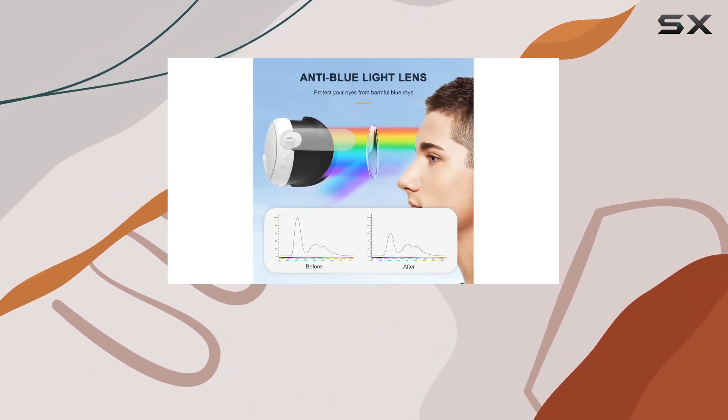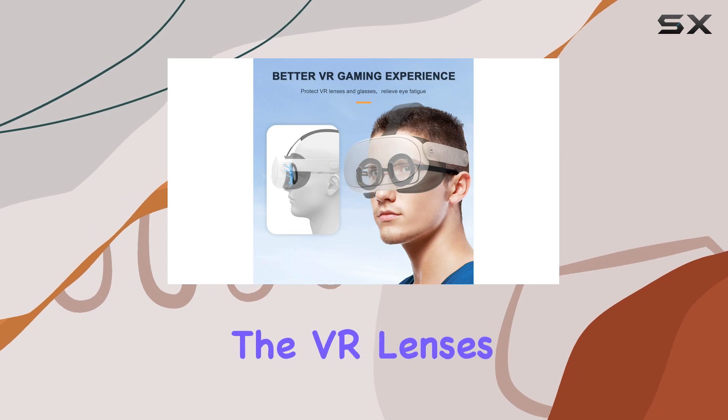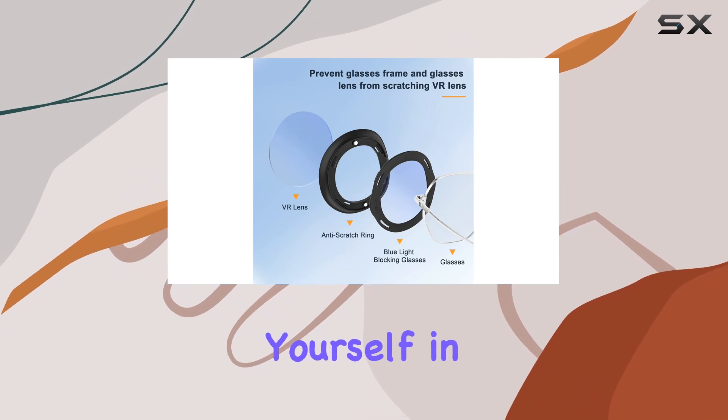First off, the design. The Geico spacer protector fits seamlessly with the Quest 3, creating a protective barrier between your prescription glasses and the VR lenses. The 1.1 design ensures a perfect fit, giving you peace of mind while immersing yourself in virtual worlds.